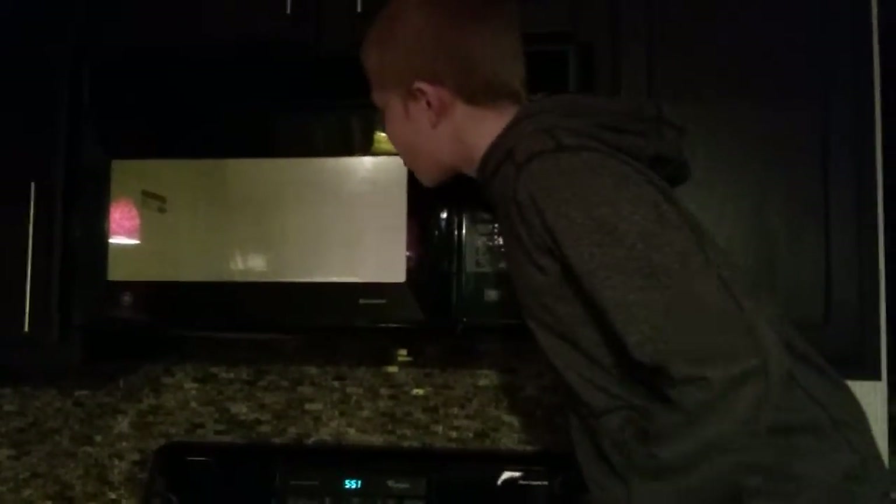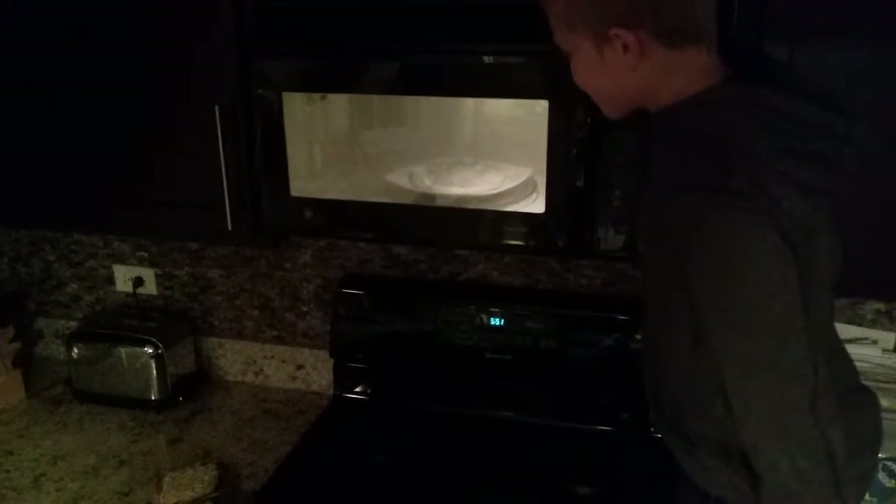Oh my gosh. It's like melty. I really don't understand this. Like this is weird. Oh my gosh. Holy cow. I think we got it to the point where it's just staying that way from now on, and nothing's going to really happen to it. But we'll just try keeping it for the rest of the minute and see what happens.